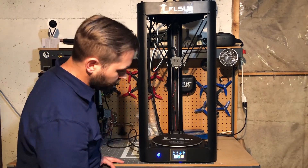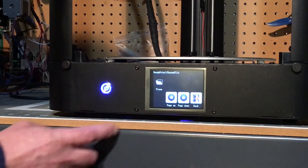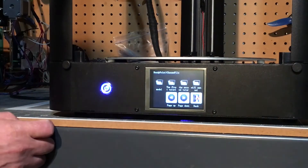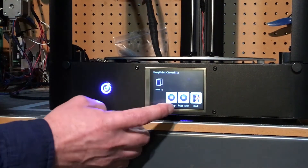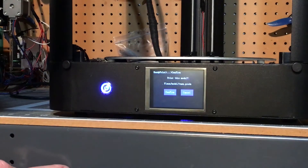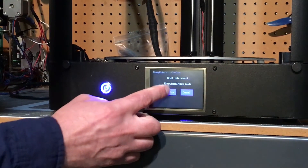So with the SD card installed, we're going to go to printing, FL Sun, model — and it looks like it's a vase. So we'll go ahead and choose that and then confirm.